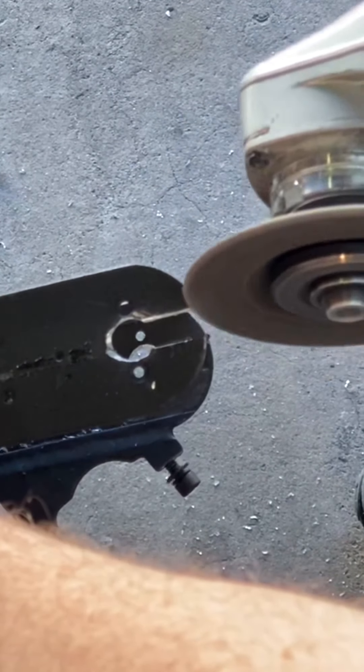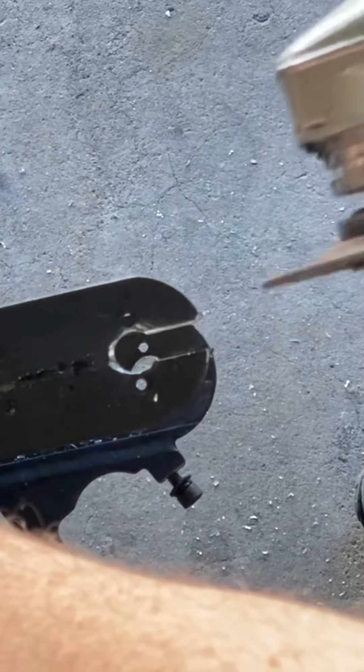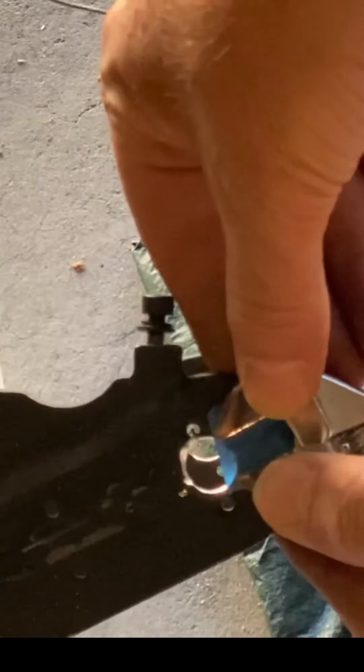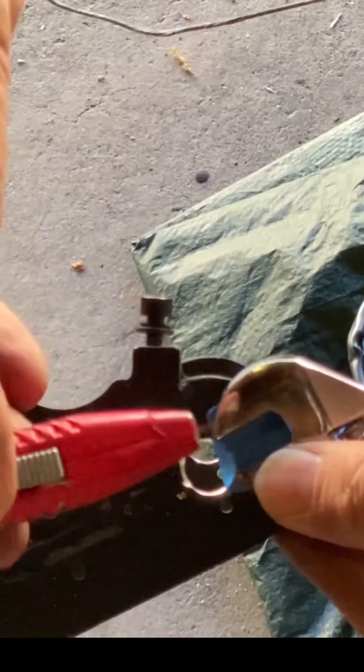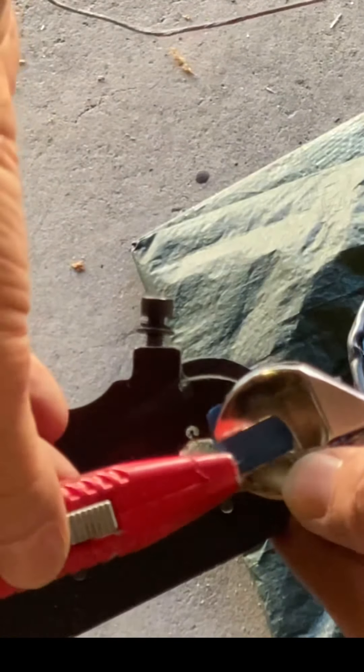Clean up those edges so you don't cut yourself during assembly. Repeat the process — measure what size you're going to notch your rear dropouts to accommodate the hub motor, mark it with your exacto blade, and cut it out with your angle grinder.